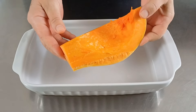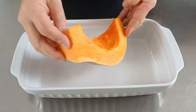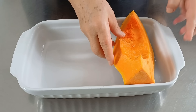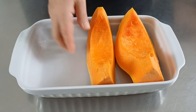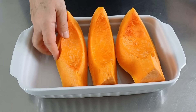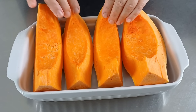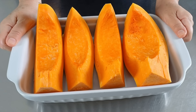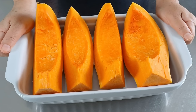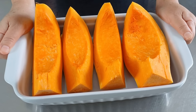Adesso mettiamo gli spicchi di zucca con tutta la buccia in una pirofila, e cuociamo la zucca in forno ventilato preriscaldato a 170 gradi per 25 minuti circa.